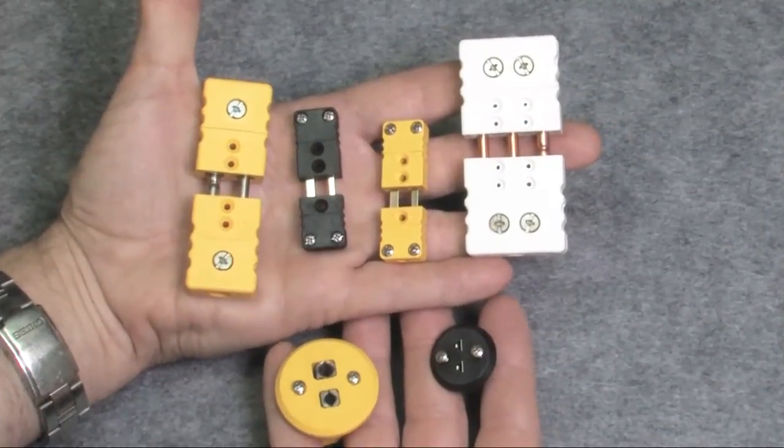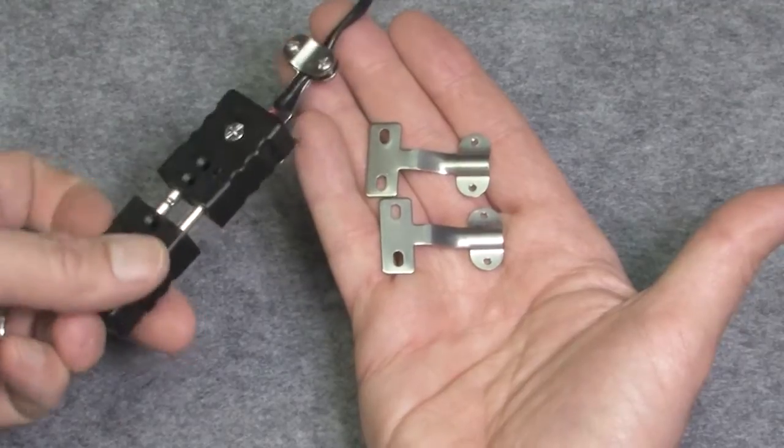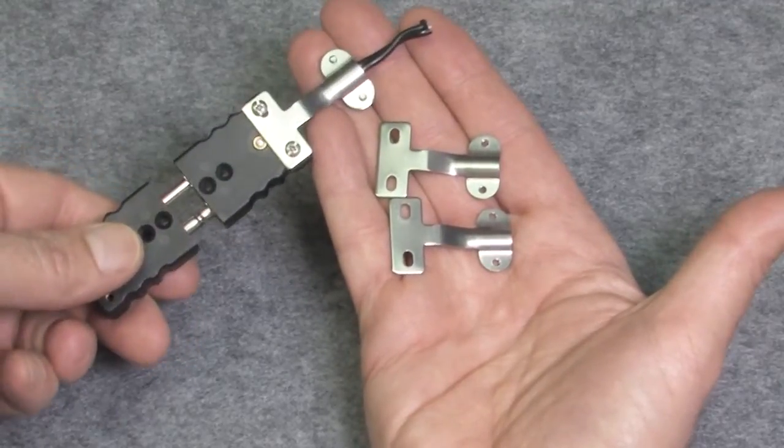All of these are available in standard and miniature sizes. If I hold them side by side you can see the difference in size between the two. There is also a metal strain relief for each size that you can use to help protect the wires — just screw it on the sides like you see here.